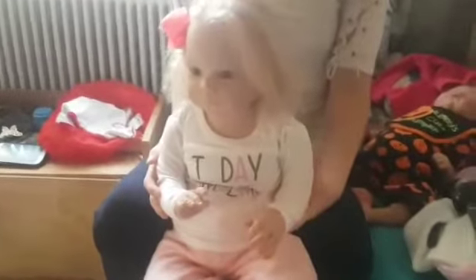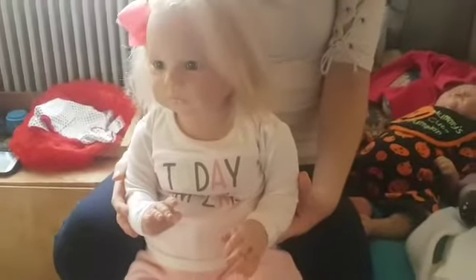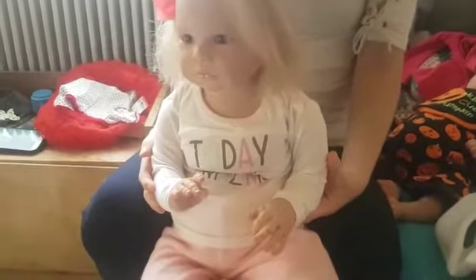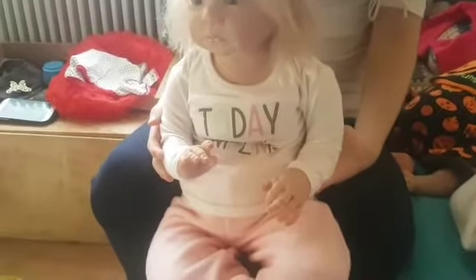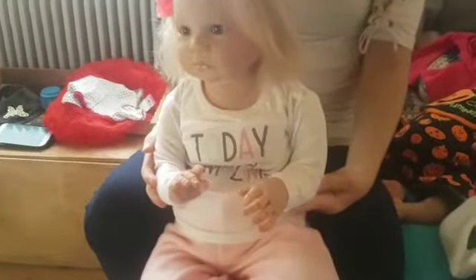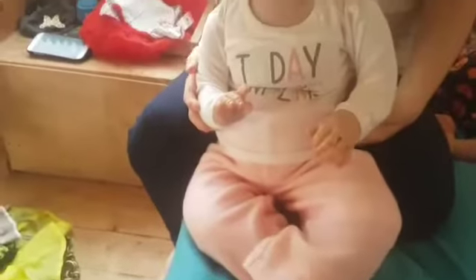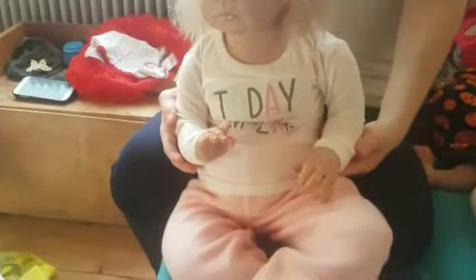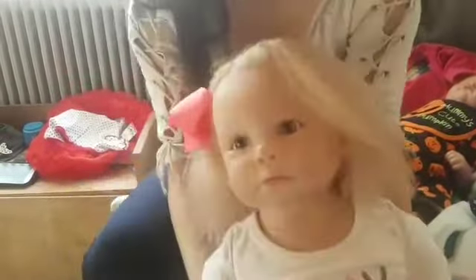Okay guys, we're going to get her redressed because the video has been 12 minutes now and we'll see you in the next video when we take her out. We'll show you her full outfit then — in case Libby decides to change her mind a few more times, it's possible! She still needs her little shoes, so when she's ready we'll show you guys and then we'll go out with her. Thanks for watching — please like, comment, and subscribe, and we'll see you all again very soon. Bye guys, bye!